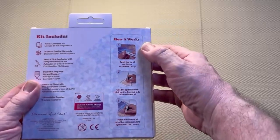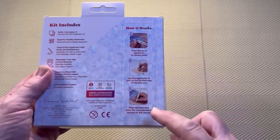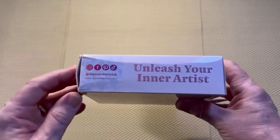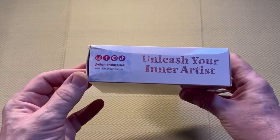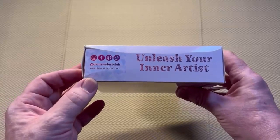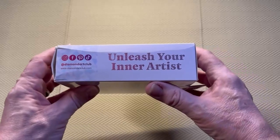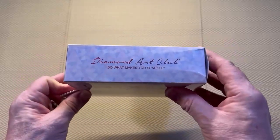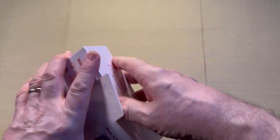And then we have how it works for anybody who maybe hasn't diamond painted — three basic steps on how to diamond paint. On the side we have the socials: Instagram, Facebook, Pinterest and TikTok at Diamond Art Club. Then the website www.diamondartclub.com. Unleash your inner artist. And all we have on this side is Diamond Art Club — do what makes you sparkle. So we'll open it up and see what we get inside.